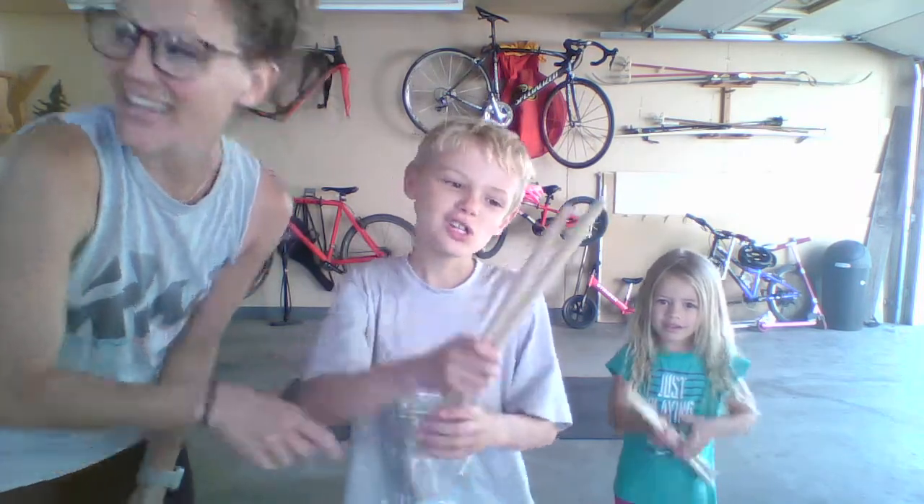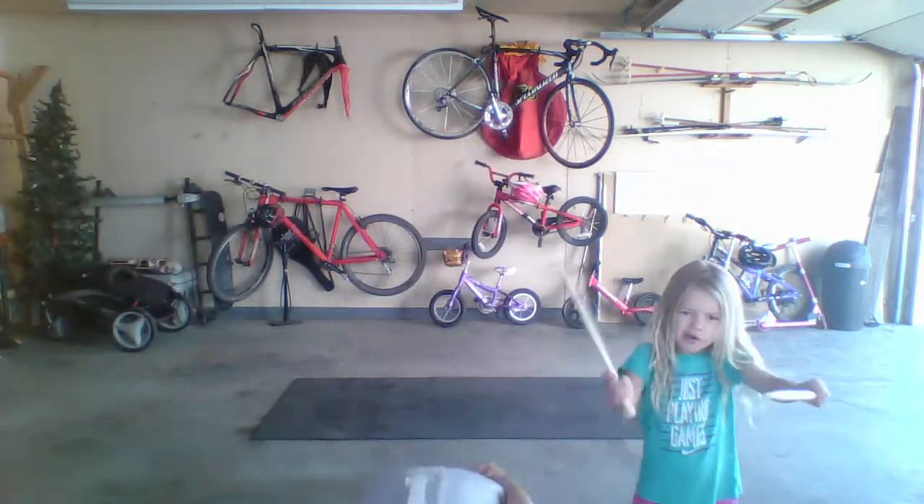This is the kids workout. We're going to do drumsticks. Find anything that you can hit together — painter sticks, paint sticks work really well.